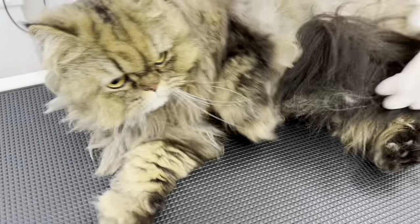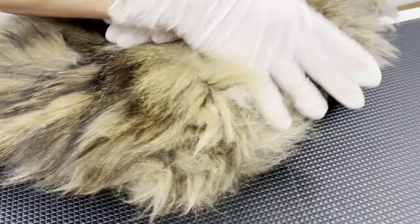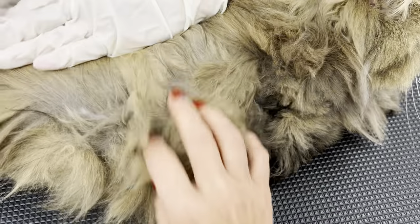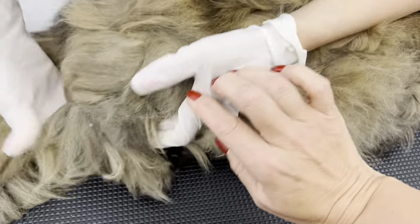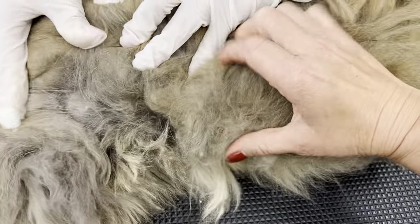Shall we have a look at the other side? Same — very, very matted, like really chunky hair. You can't even see where the skin is. All solid mattes here.